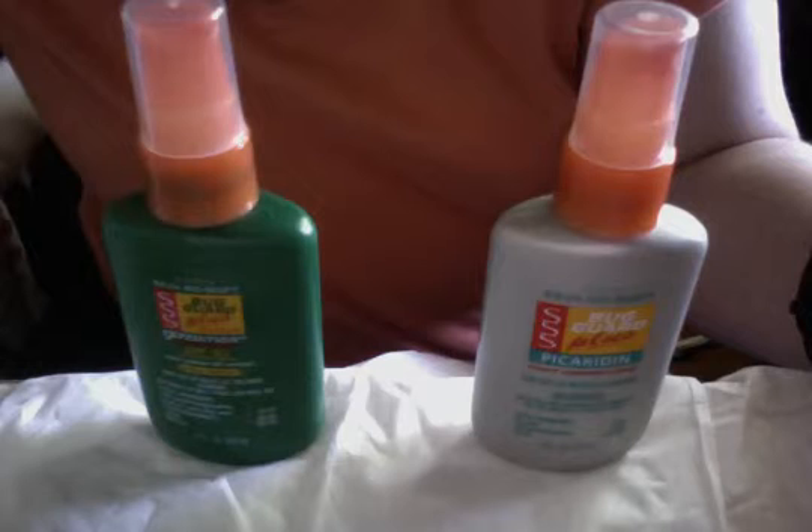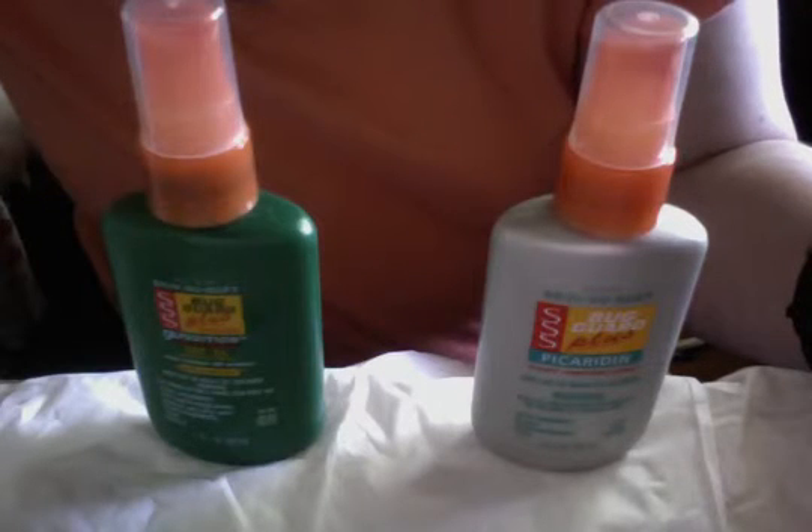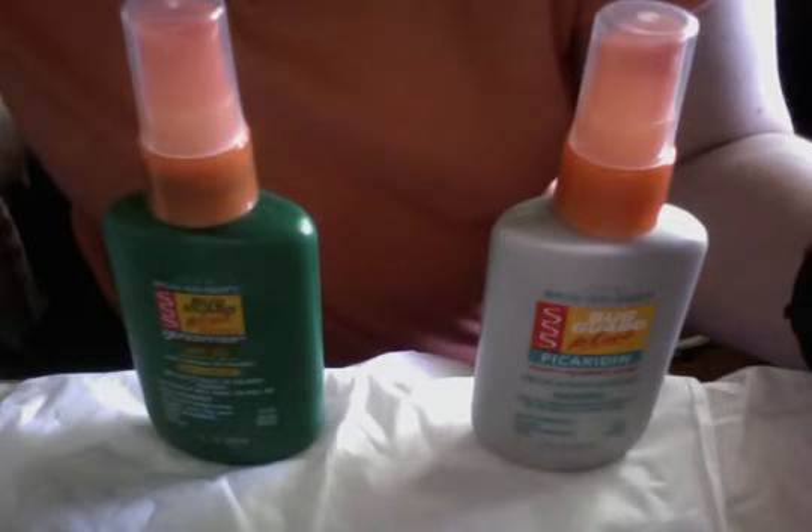Call into Avon or your local Avon rep and say, 'I need a replacement for the mini buck guard because it is leaking in my purse.' Avon will give you a free replacement. When the mini buck guards, or any buck guard product arrives, it comes with a leak guard seal, so be aware that it won't leak until it comes to you. Always put it in a Ziploc bag until you get a new replacement.